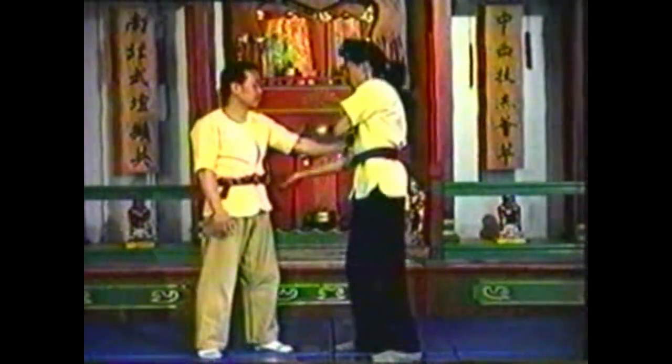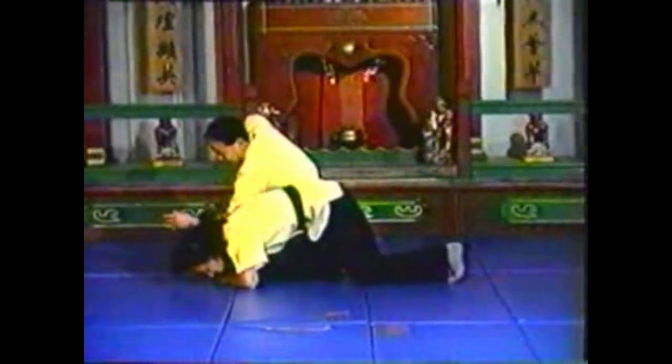Fold your arm before your opponent fully straightens it. His grips will loosen when you hyperextend his other arm.